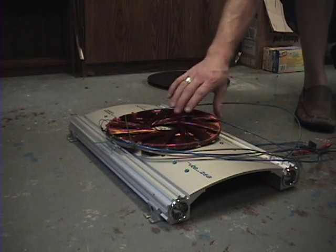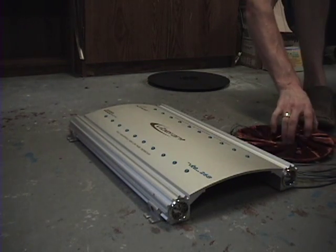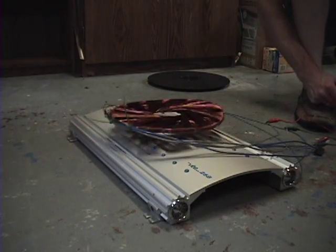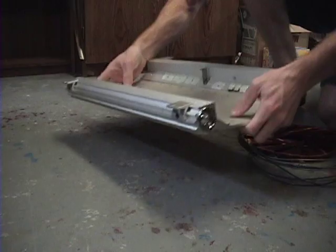120 volt AC through my rodent coil. I'll do it again. So, there you can see it hovering.